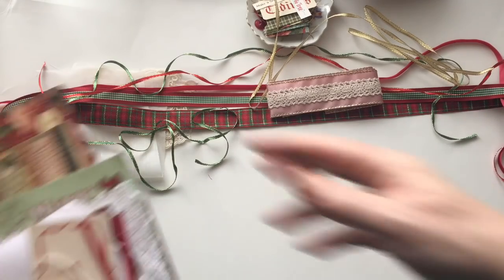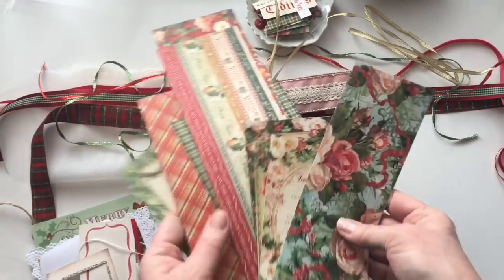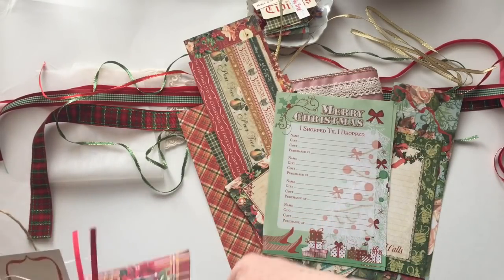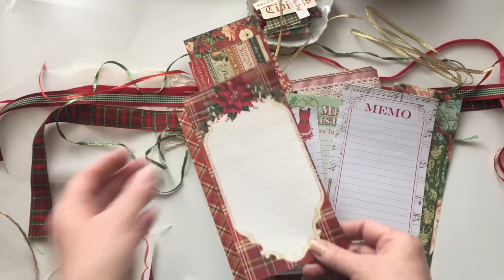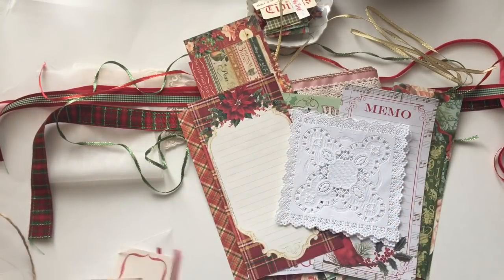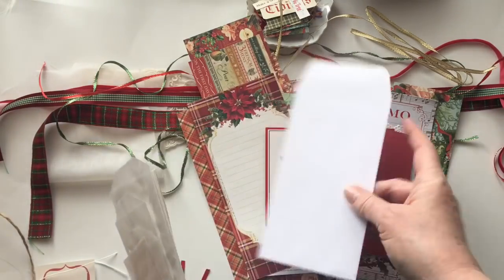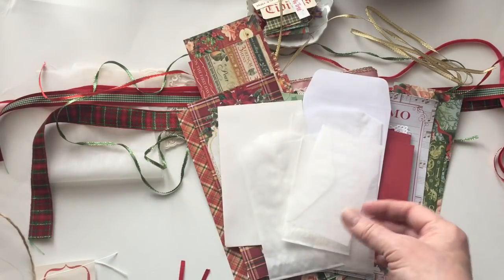The things I've included are very similar to the last journal. You'll get some end cuts of papers, some journaling cards I've cut out from the collection, some doilies which coffee dye beautifully, a card, and the same card to decorate. Then the same envelopes, the three sizes of bags, and the glassine envelope.